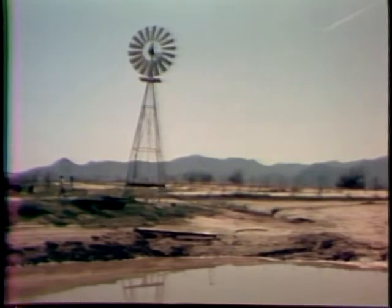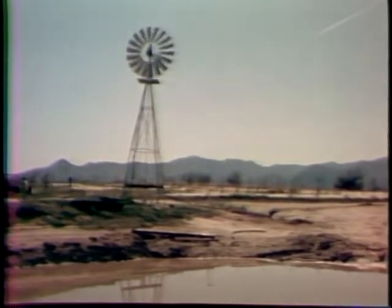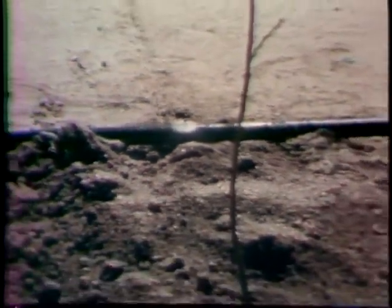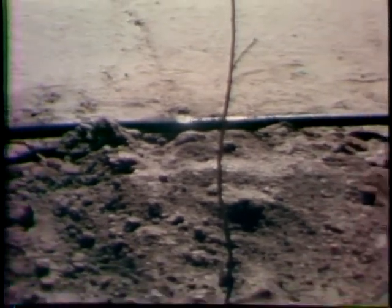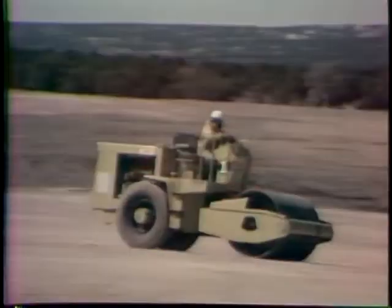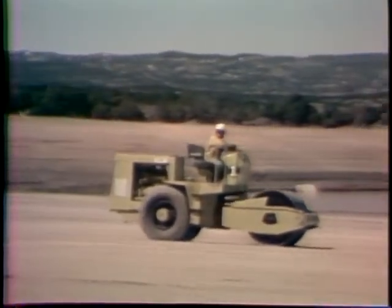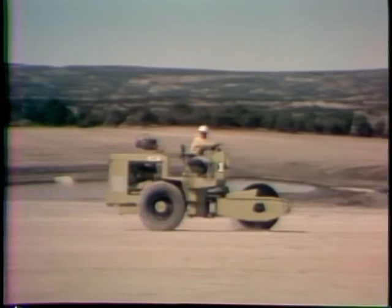Runoff water not absorbed by the plants is channeled to a compartmented pond. A windmill provides energy to pump the water back onto the crops when needed. On a mesa in northern Arizona, runoff agriculture is being tested on a mammoth scale.